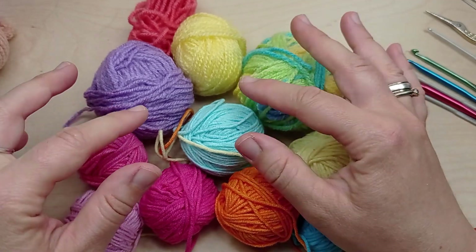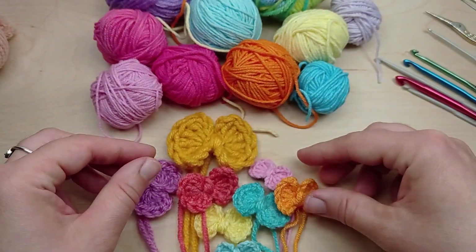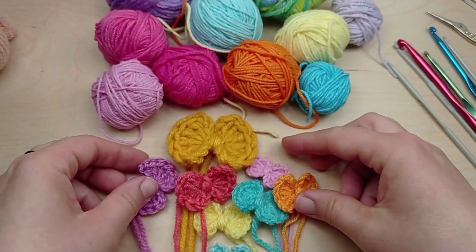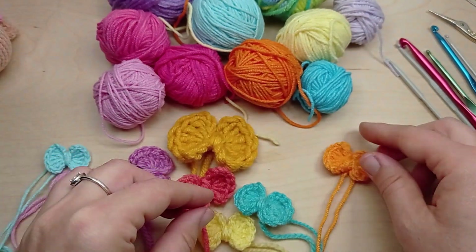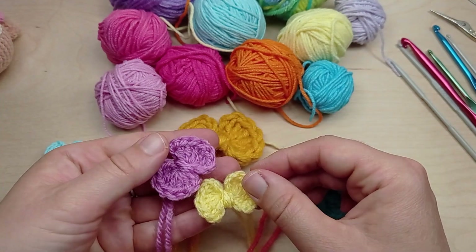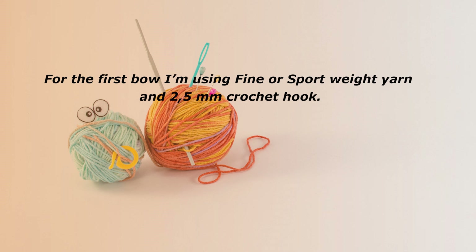You can use some yarn leftovers in different colors and weights. Depending on the yarn weight you will need a different crochet hook. If you use thinner yarn you'll have a smaller bow, and if you use chunky yarn the result will be a bigger bow. In this tutorial I will show you three different sizes using three different types of yarn and crochet hooks.